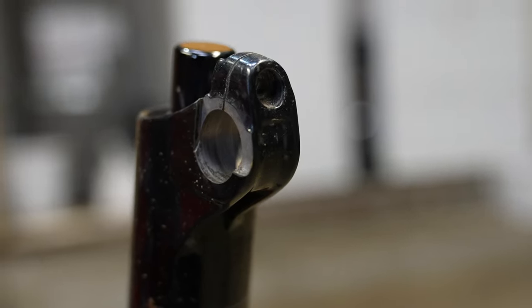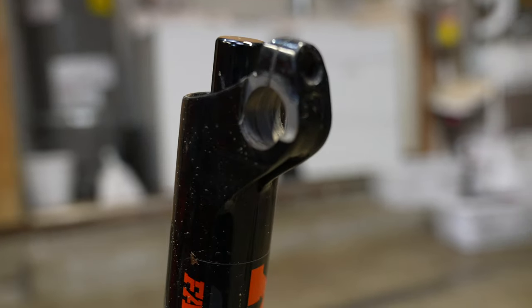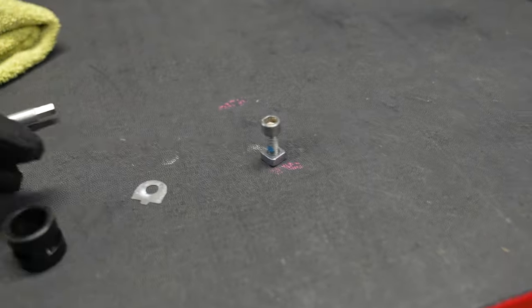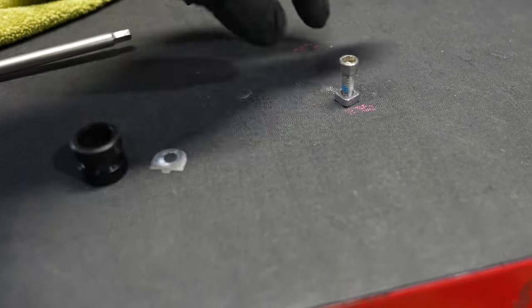There are some cutouts in the lower legs that make the 38 special. Here are the components within the pinch bolt assembly: a tube, a shim, a washer, and a nut.